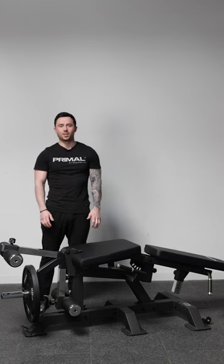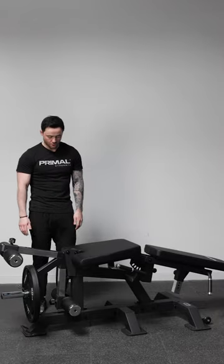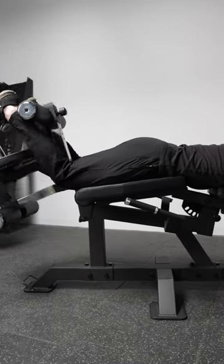Now we've got the machine set up in the correct position, we also need to make sure that we are in the right position for using the prone hamstring curl. We want to ensure the knees are just coming off the edge of the pad, making sure we can track fully through the hamstrings and keep the hips driven down into the pad as well.